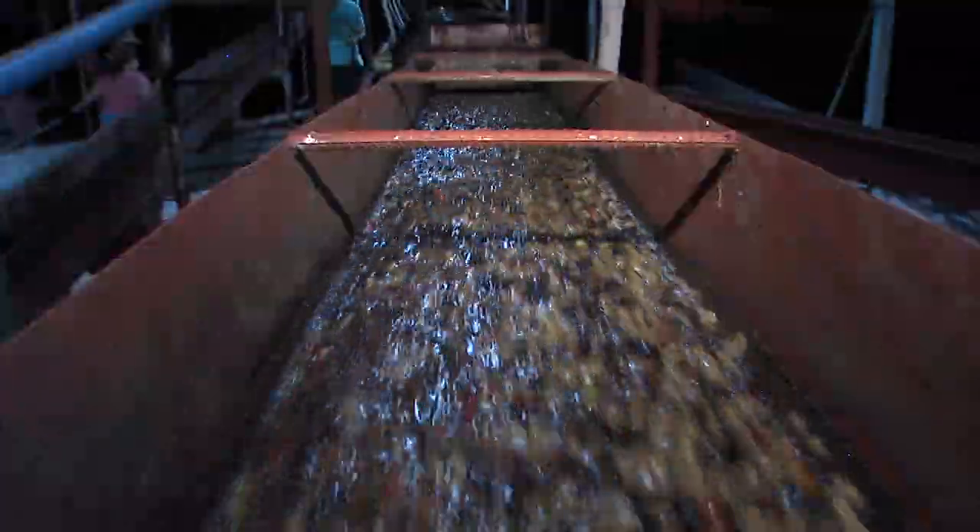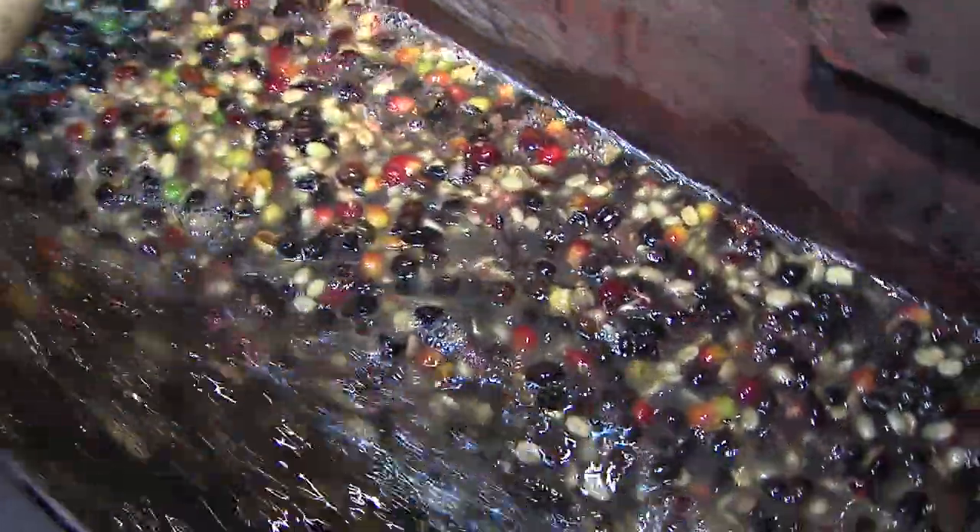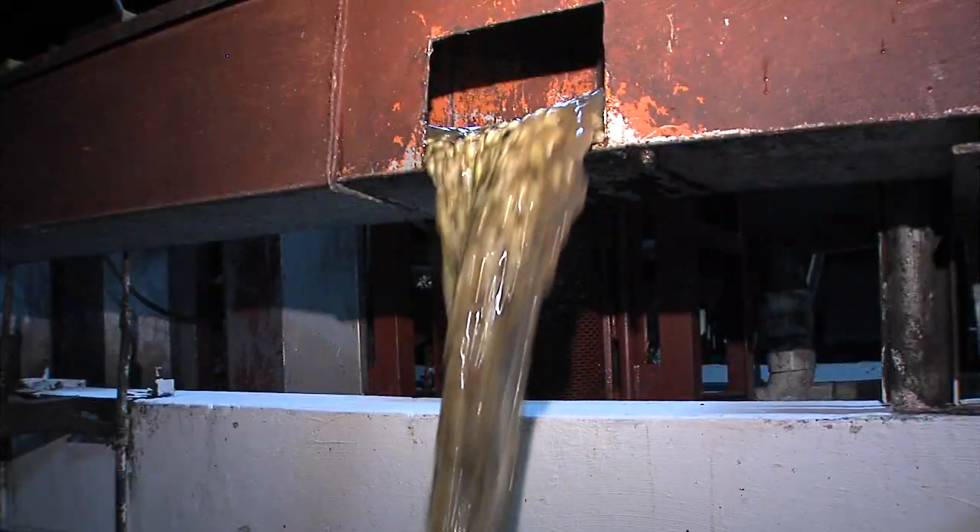The coffee cherries are then pushed along through a water trough and are sorted by water immersion. Bad or unripe fruit floats, and the good fruit sinks.